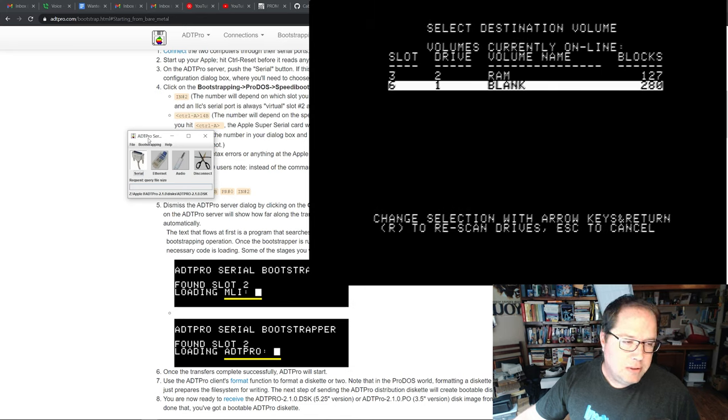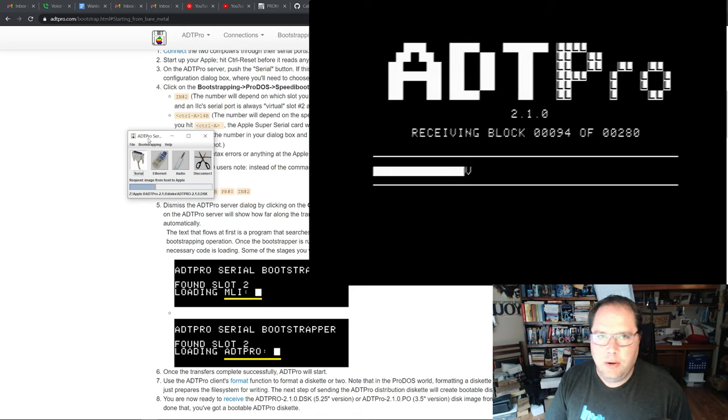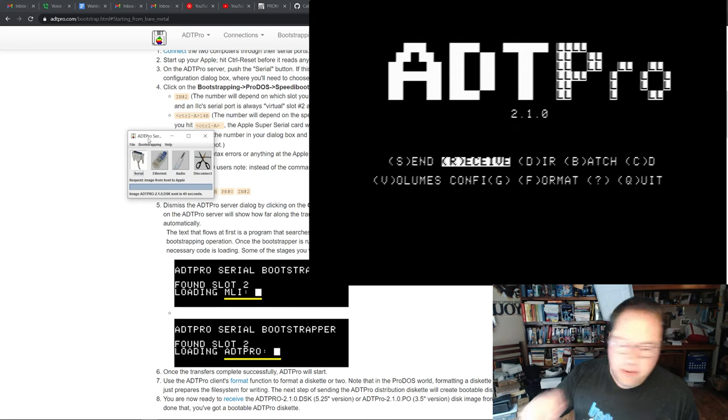We can see the disc images from when we unzipped the software. I want to create an ADTPro 2.1.0 disc — that's the first selection. There are other images with different things on them, but start with this one because that's what you'll need to create more physical disks from disk images going forward. I hit return on that file name, and it asks where I want to put it — slot six, which is the disk drive. Now it's receiving those blocks over the serial cable and writing them to the disk — you'll hear the disk spinning up and pausing as it waits to receive enough data over the serial line.